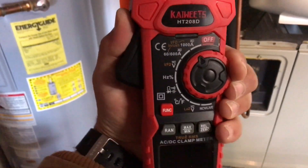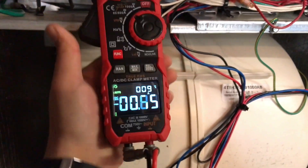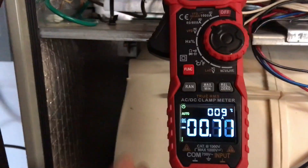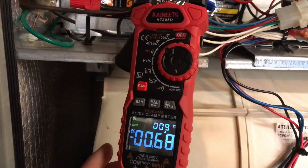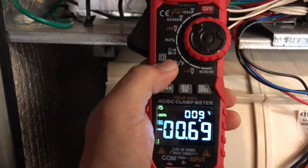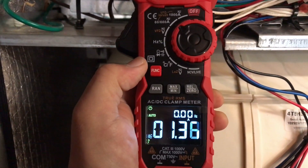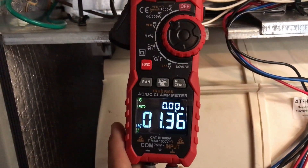Let's go ahead and read the amperage on these strip heaters and see how it reads. We'll move it to amps. Right now the strips aren't running.